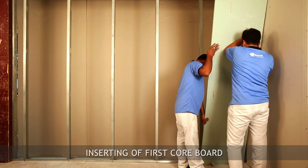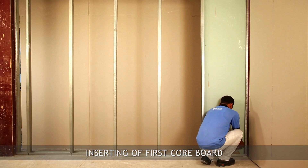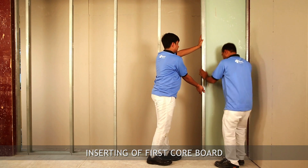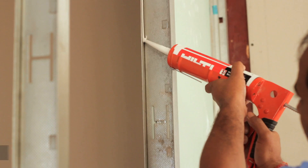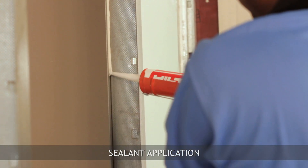Insert the core board, which is 10 mm shorter than the actual height. Open the tab of the starter channel and I-stud, then insert the retaining channel between the core board and the tab to hold the board in position. Continue the same process for all core board fixing.